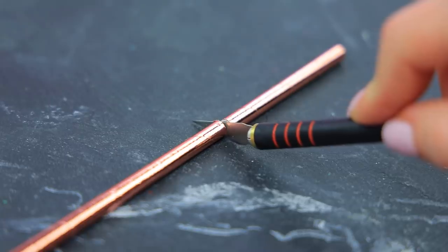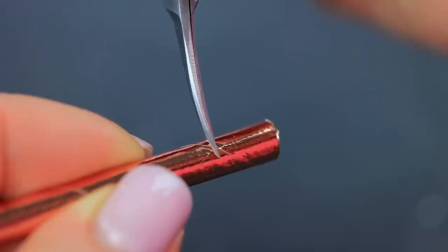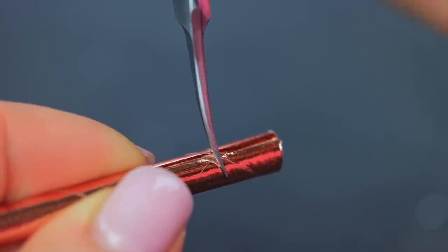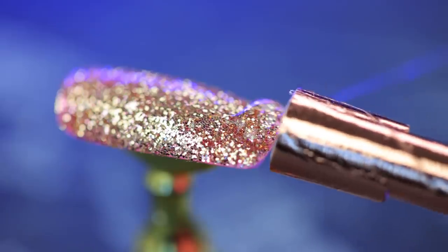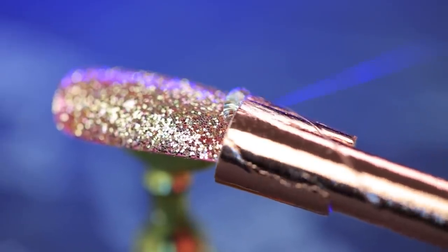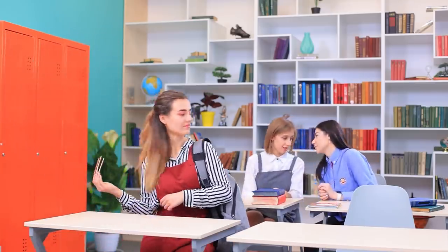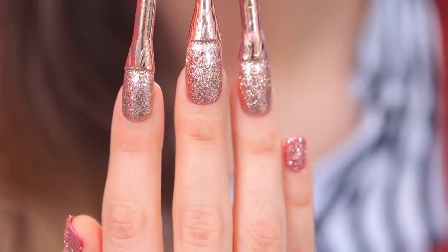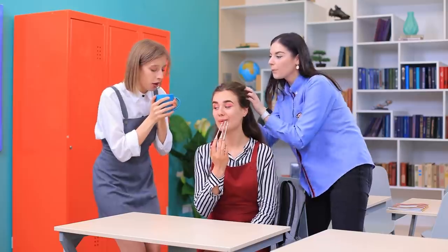Trim a paper straw. Cut out part of it. Make a lengthwise and a crosscut on the other side. Apply polish to a press-on nail. Coat it with glitter. Hot glue the straw to the nail. Look! She's back! Let's see what you say now! Emily is a snake charmer! A head massage and hot tea! I love it!